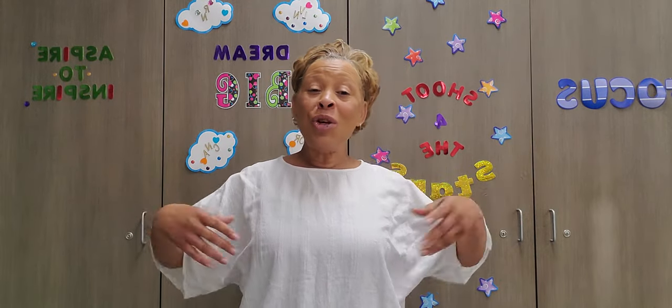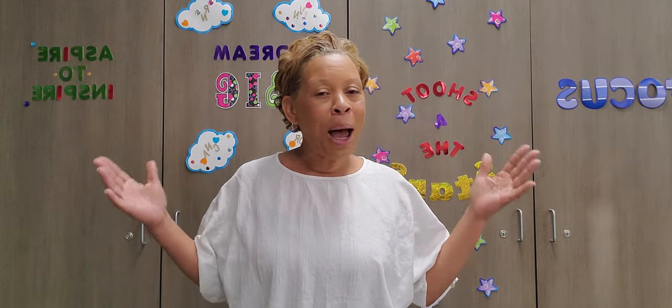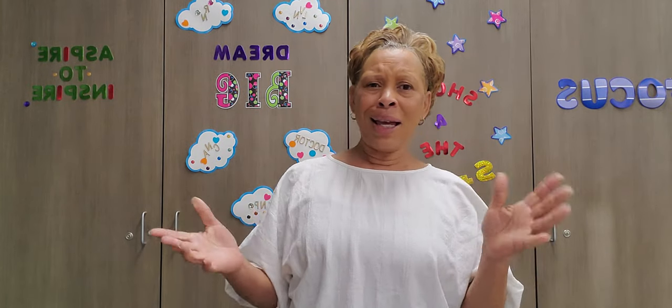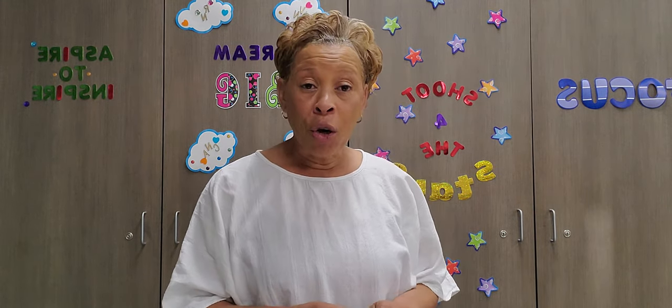It lets me know whether or not you are liking my videos and whether or not my videos are helping you in any kind of way. I only know that if I get likes. It's not gonna take you but a few seconds — just a split second — to tap that like button. I'm taking my time out to make these videos for you, so show me that you're appreciating them. And don't forget to ring that notification bell so you'll be notified whenever I upload new content.